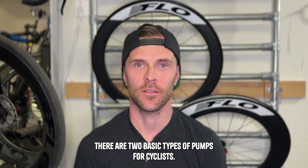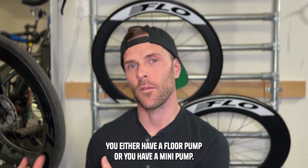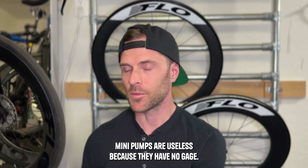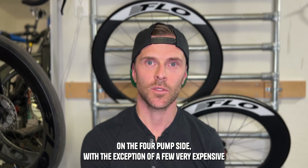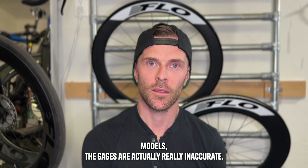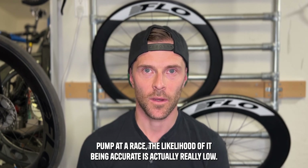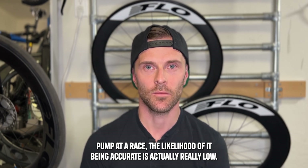There are two basic types of pumps for cyclists: a floor pump or a mini pump. If you're trying to set a really accurate tire pressure, mini pumps are useless because they have no gauge. On the floor pump side, with the exception of a few very expensive models, the gauges are actually really inaccurate. If you're traveling to a race, taking a floor pump is a complete pain, and again a mini pump has no gauge. If you're lucky enough to find a floor pump at a race, the likelihood of it being accurate is actually really low.